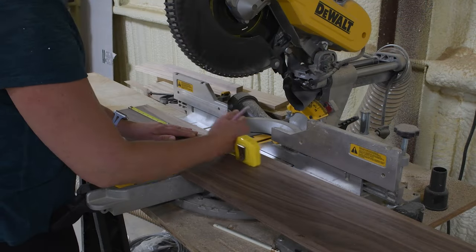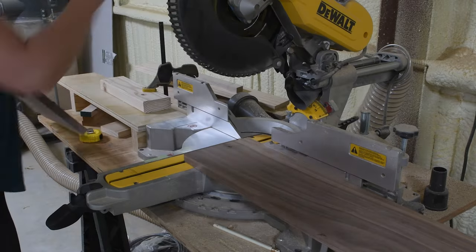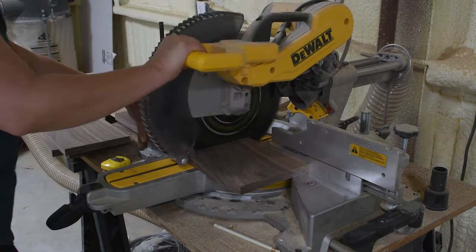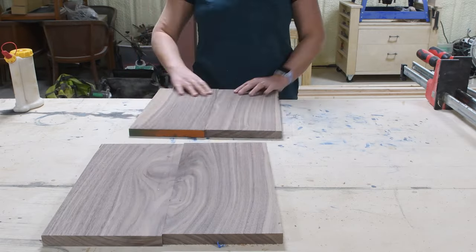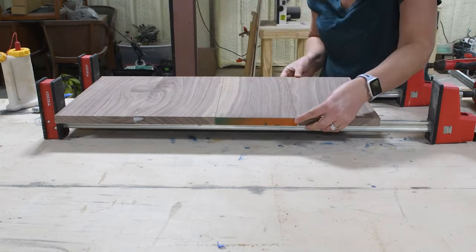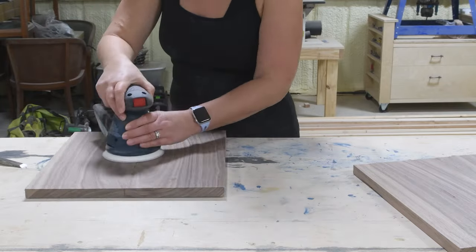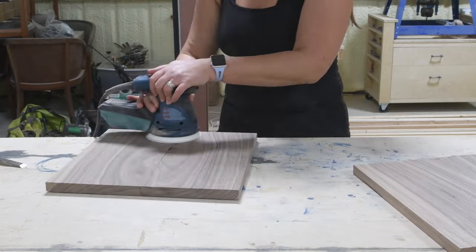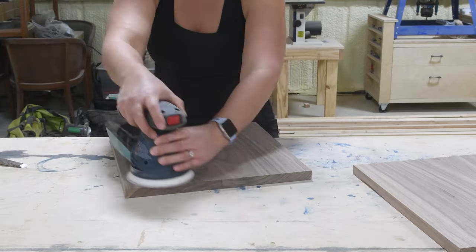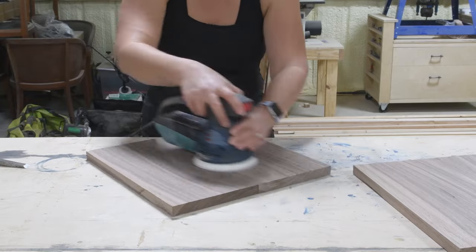Before starting the jig we first need to glue up our boards to make them large enough for the tray. Since my boards were seven inches wide I decided on a 14-inch tray, so I cut four pieces just over 14 inches long and glued them two-and-two together down the center seams, clamped them, and let them dry overnight. After drying I used the orbital sander with 40 grit again to carefully sand across the entire board for a nice flat surface, removing any lip from the glue-up.